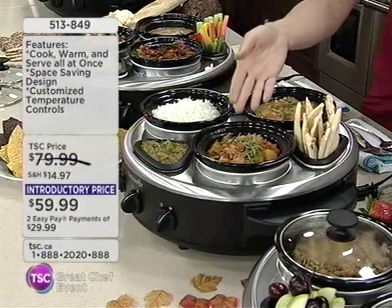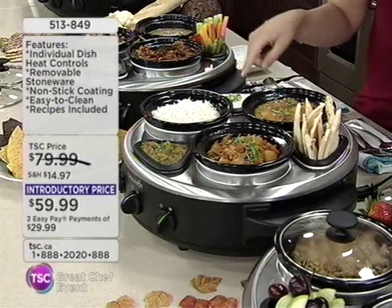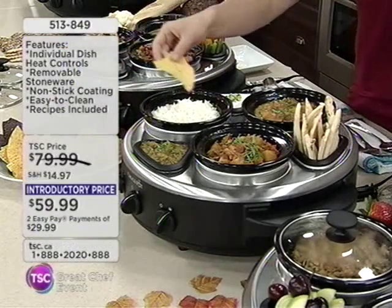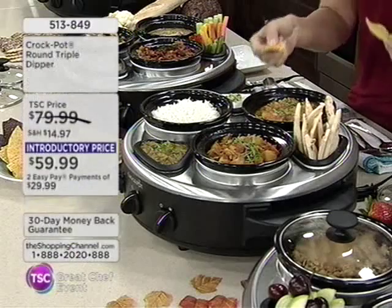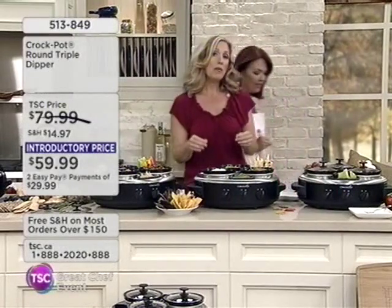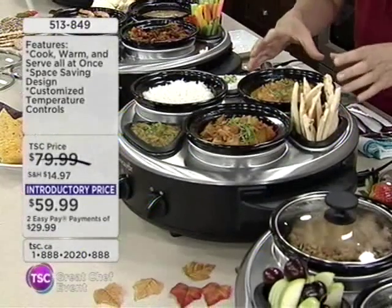So we have a vegetarian curry, butter chicken with basmati rice, mango chutney, Greek yogurt, and naan bread — you can just dip it! It's a triple dipper. The aroma in here is delightful, it's heavenly. What makes it heavenly is the fact that you're able to keep it warm. This is the Crock Pot Triple Dipper — it keeps your food warm, though it doesn't actually cook.